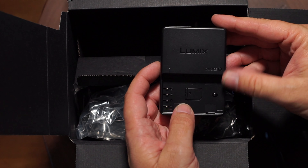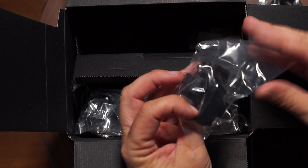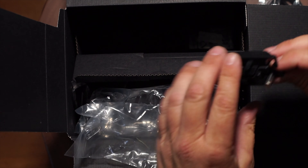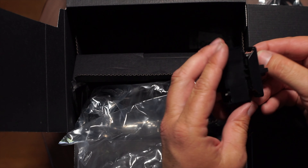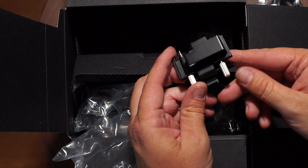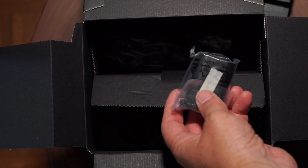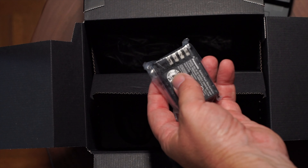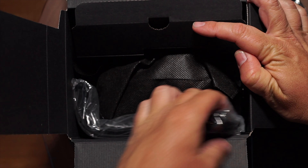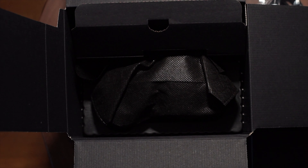It doesn't have a wall plug — you can't plug it directly into the wall, you have to use a cord, but that's fine. Also it looks like there's a reinforcement like the A7S series cameras for the HDMI and the headphone jack so you don't break it. And there's your battery. The cool thing about this camera and the other Lumix cameras is the batteries last a long time.